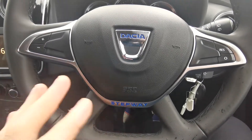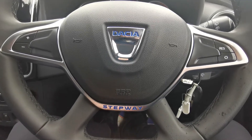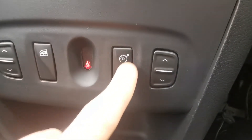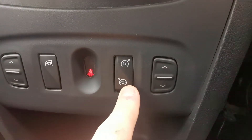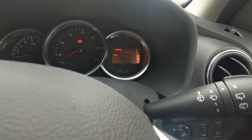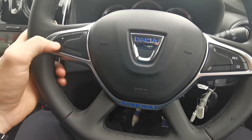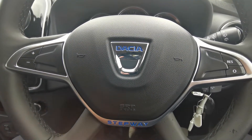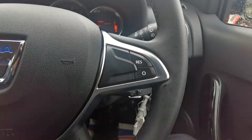On your steering wheel, this is how you control your speed limiter or cruise control. First of all, you need to select which one you want to use just by using that switch there — we've got the speed limiter there and your cruise control there. When you put one on, it comes up on the little screen. If you want to set it, you just push the plus or minus, and that will also allow you to adjust the speed it's set at. On the right side we've got your resume and your cancel as well.